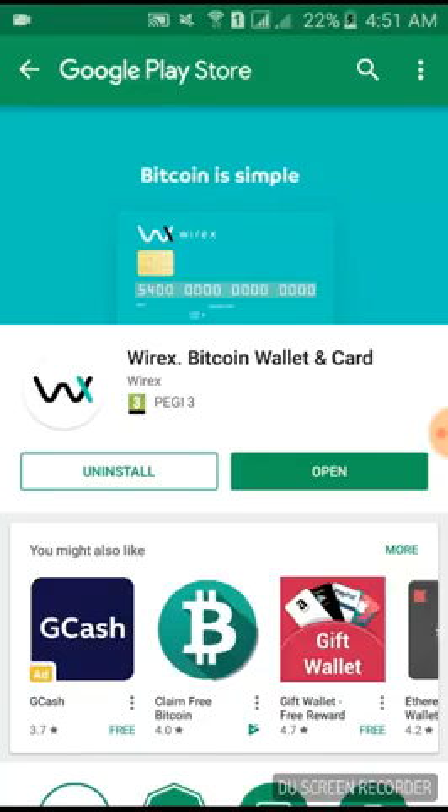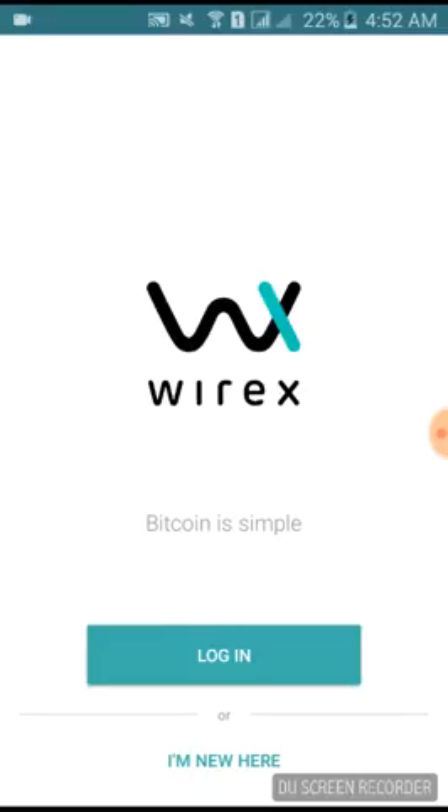This video teaches you how to use and register for Wirex, your Bitcoin wallet and card — the actual card you can use as a debit card to withdraw from ATMs around the world. Once you've downloaded it from the Google Play Store or App Store if you're using an iPhone, just click open and it will lead you to the app itself. Then click 'I'm new here.'